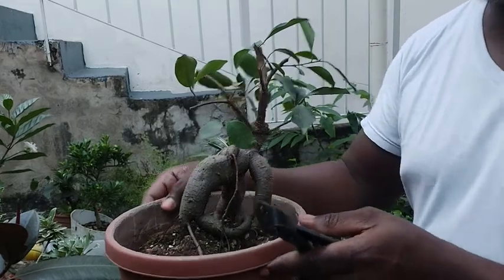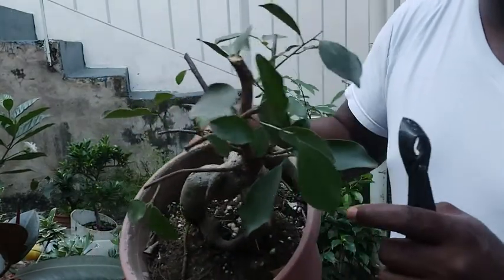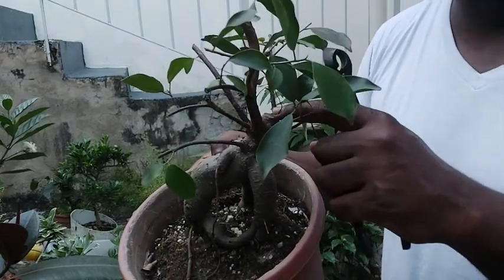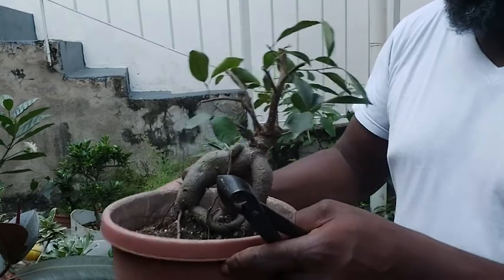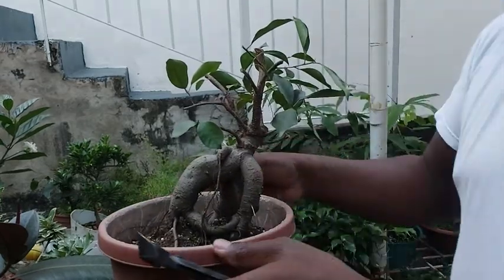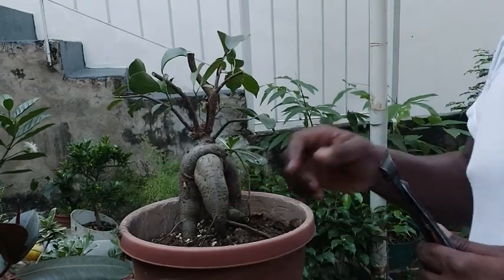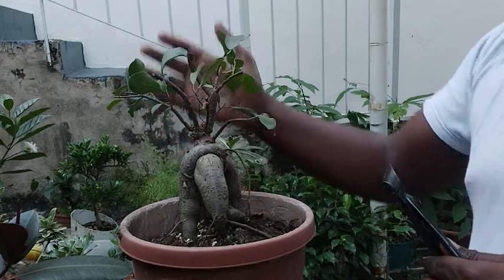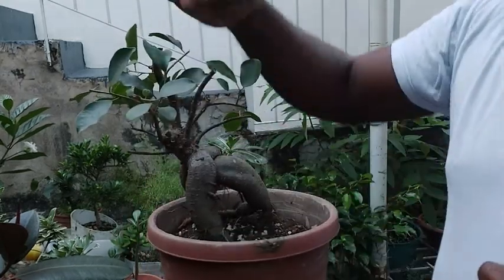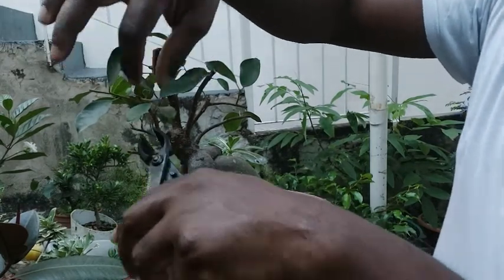Now when I got this plant it already had this very big cut — you can see it here. I don't know why, but that is how I got it. So we're going to see if there will be a set of cuts here — I could even go back further on this.